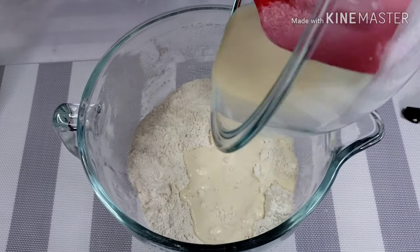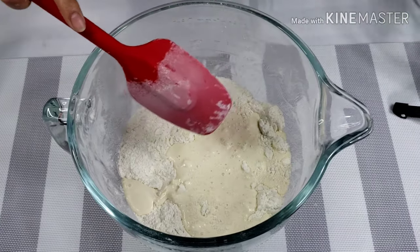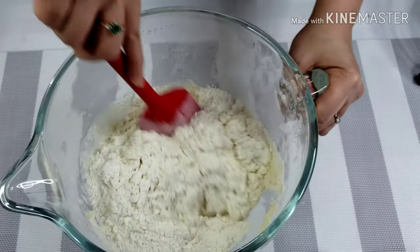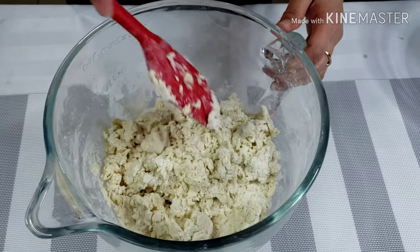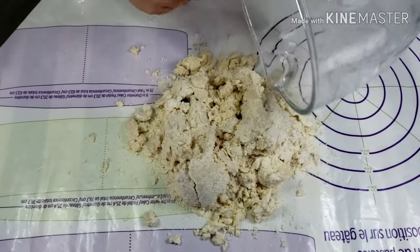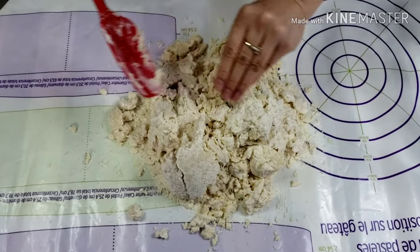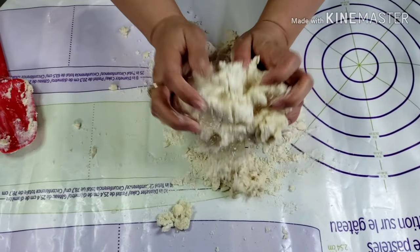Now, add your cream mixture to your dry ingredients. Stir just to bring your dough together. Continue working the dough on your work surface. Knead lightly, not completely melting the butter, so your dough will still feel a bit cold.